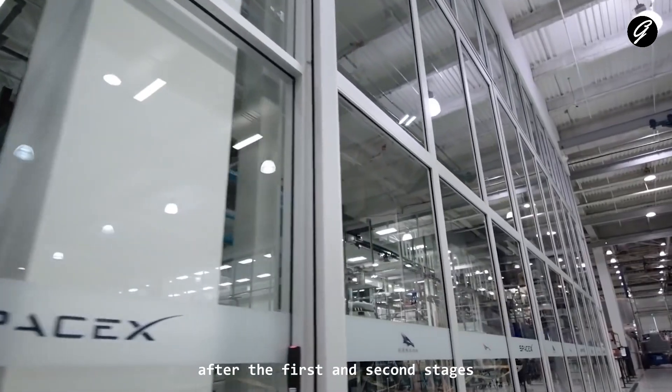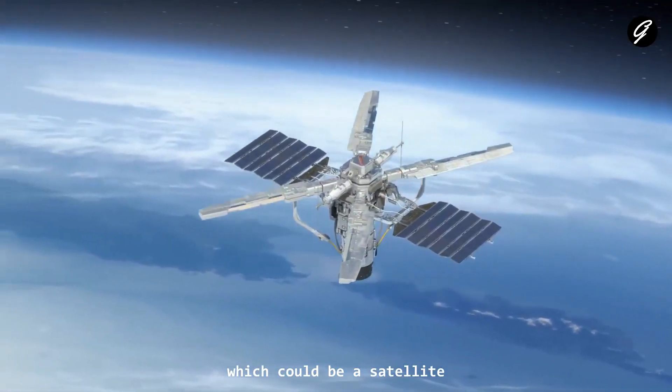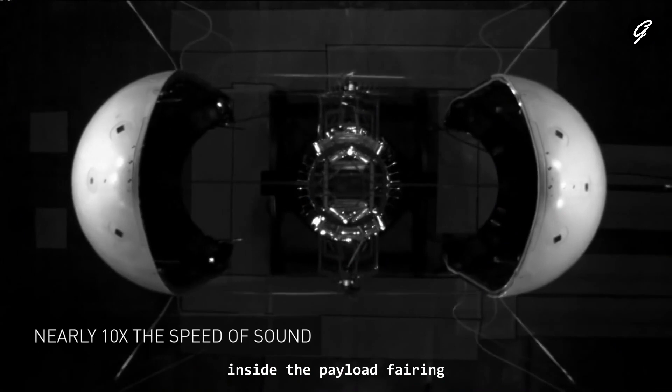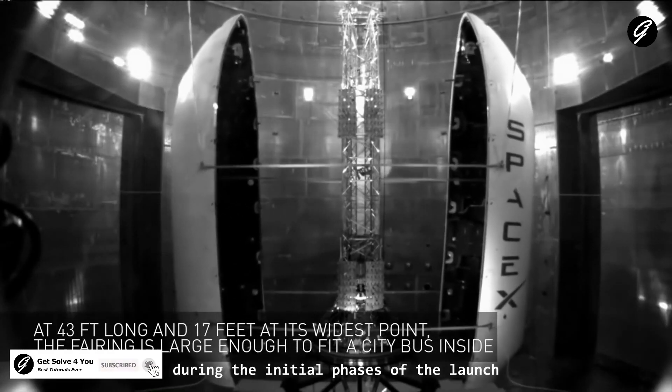After the first and second stages are assembled and tested, the payload — which could be a satellite, spacecraft, or other cargo — is integrated with the rocket's second stage inside the payload fairing. The payload fairing protects the payload during the initial phases of the launch.